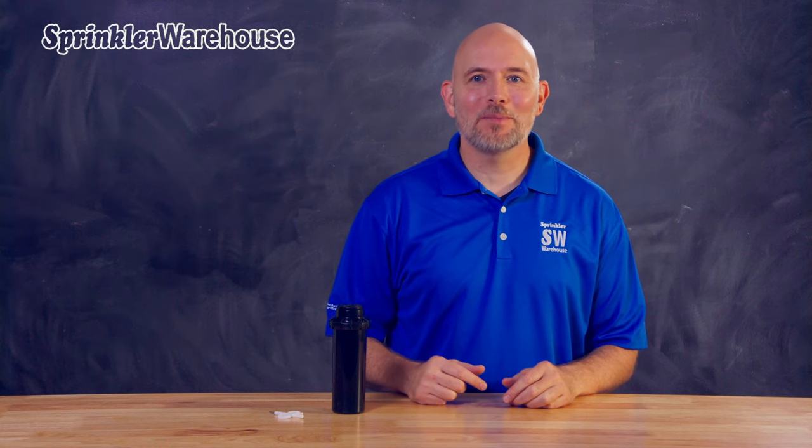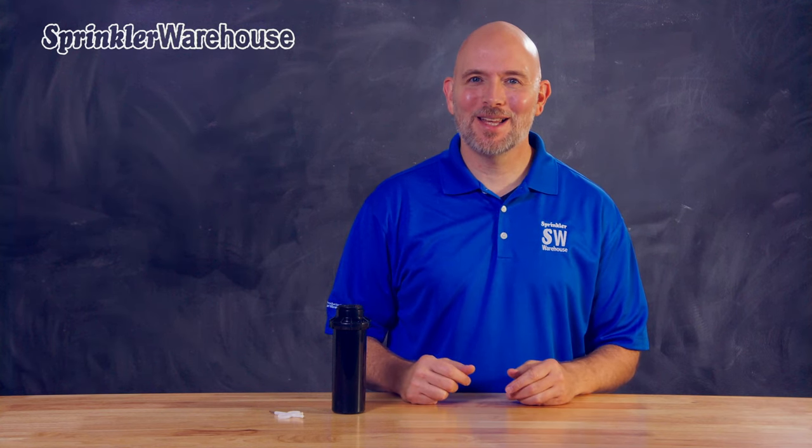In another video, we showed you how to change out the nozzle on a PGP-80J. In this video, I'm going to show you how to adjust the arc and the radius. I'm Dwayne Smith, your Sprinkler Warehouse Product Specialist. Let's get started.